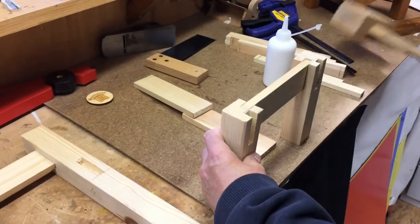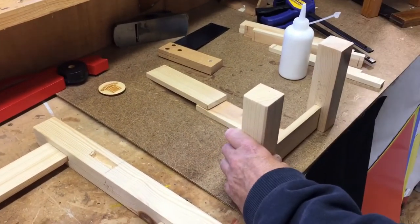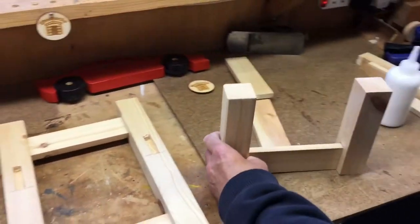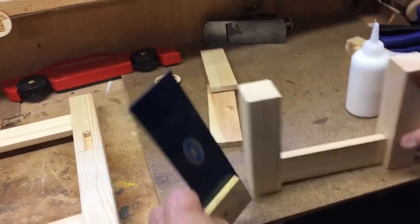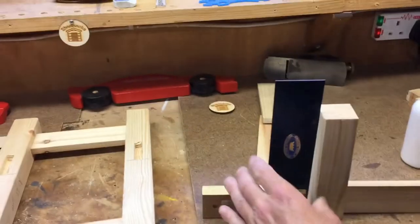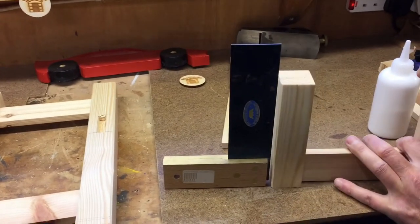Tap it down so it's all nice and neat. Check — is it still square? It's gone out of square, so hold it on its side. Yes, it's square there, and still square there. There — dead square, look.